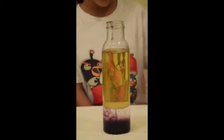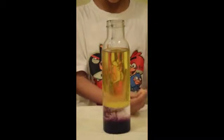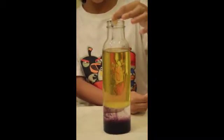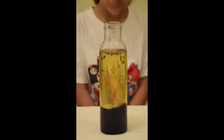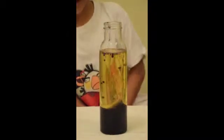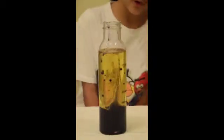Now, it's time to grab the fizzing tablet and break it into two. Then, put one half into the bottle. You can see that the blobs are going up into the surface of the oil.